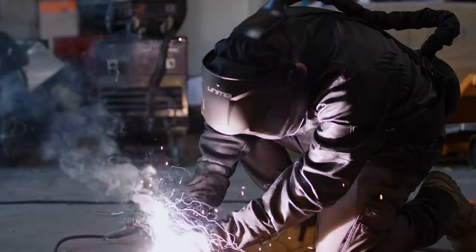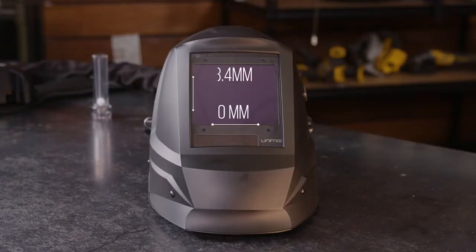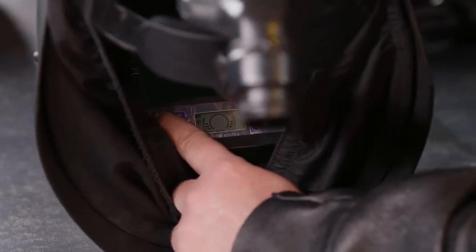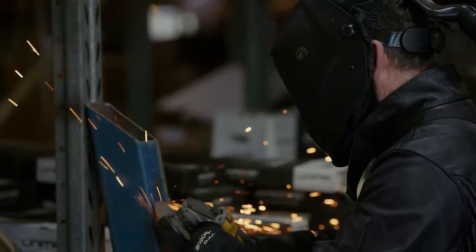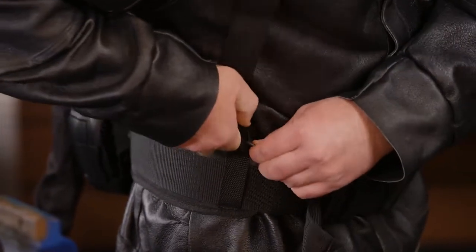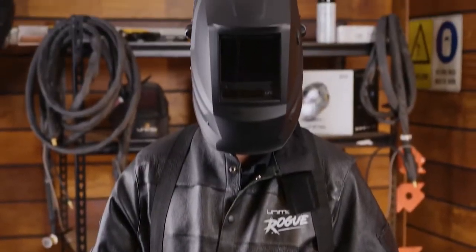The helmet also comes with programmable memory settings, so you can save your settings instead of having to enter them every time you put the helmet on. It has a large view size of 100 by 83.4 millimeters, so you can see everything. The shade range for the lens is from 5 to 13, so it covers MIG, TIG, stick, plasma, grinding and everything else. Plus, it's auto-darkening — it will detect the arc and darken without you needing to do anything. To keep you extra comfortable, the helmet has a three-point harness, which evenly distributes the weight across the head, reducing any strain.